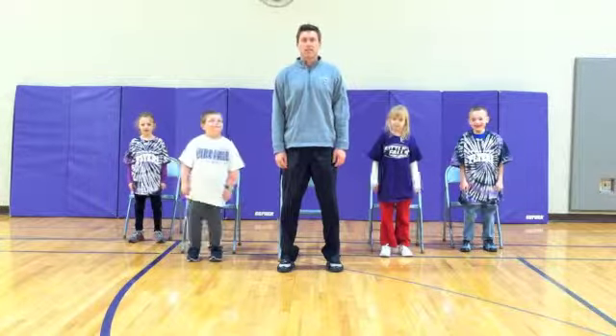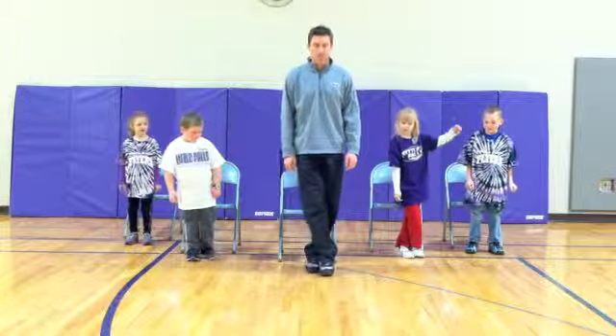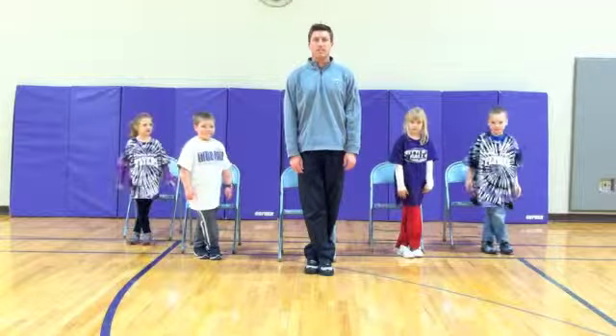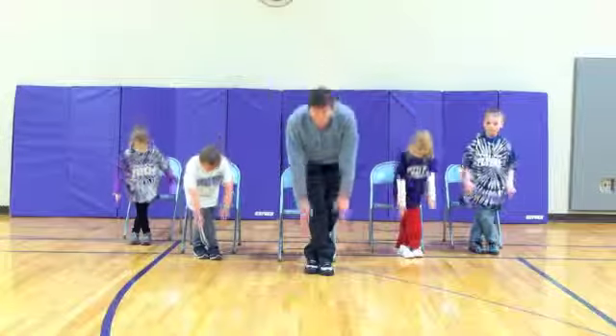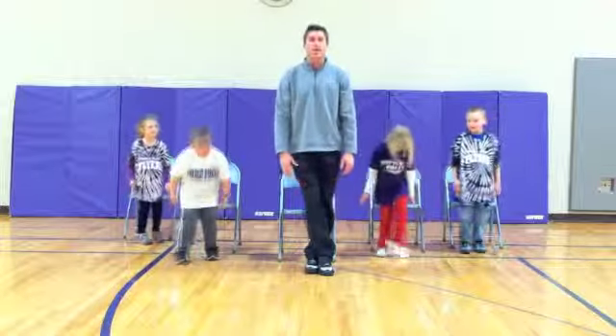First touch today is going to be a cross. Cross. You are going to cross your legs. It's your balance. And you're going to try to reach out and touch your toes. One, two, three, four, five. Good job.